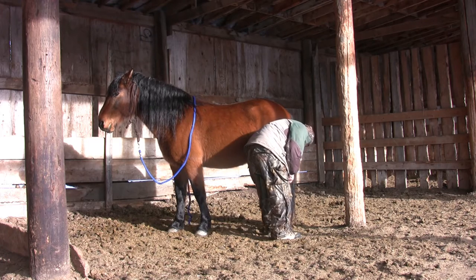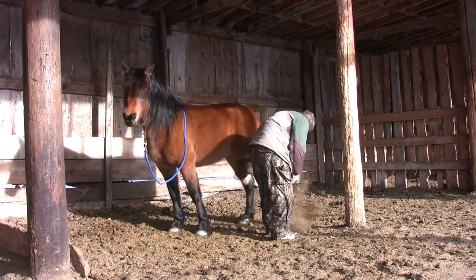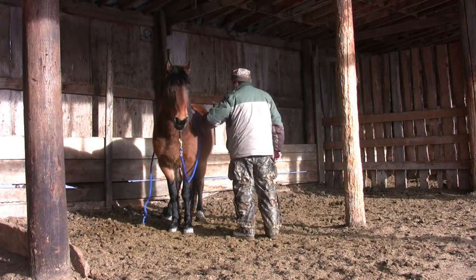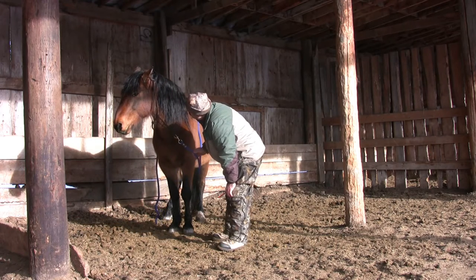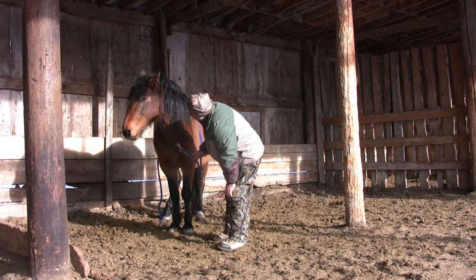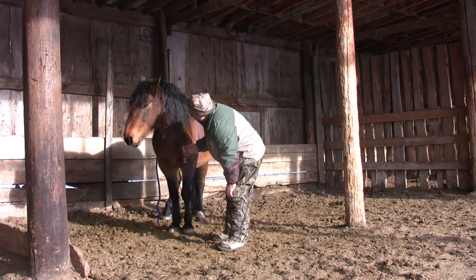Zeus becomes uncomfortable and steps his hind end around. I'm actually pleased by this because his reaction could have been to run off. He's comfortable in my space but uncomfortable with where my hand was. This is fine — this is a learning process for both of us. I'm learning where his comfort zone is and seeking to expand it. Zeus is learning that I have no ill intent and that his tries consistently result in success.